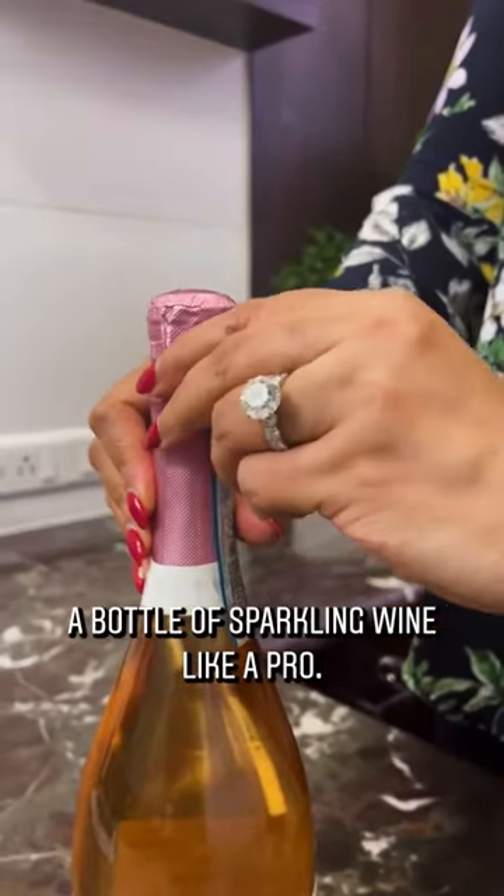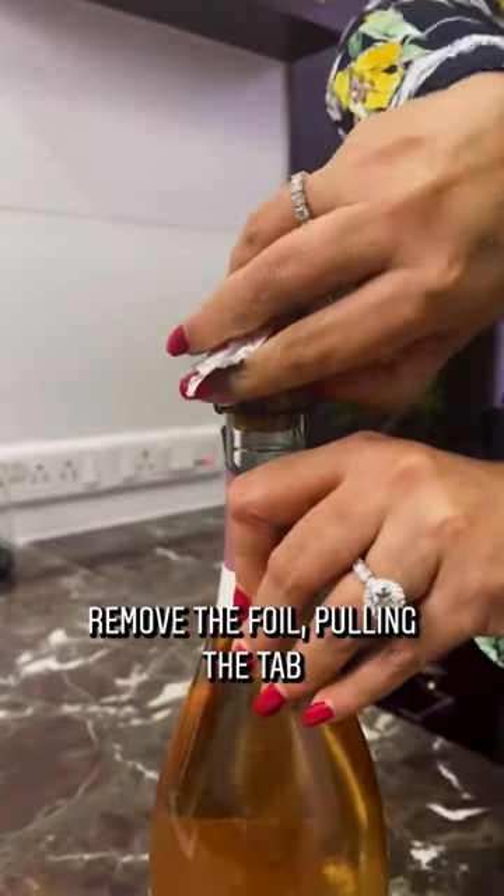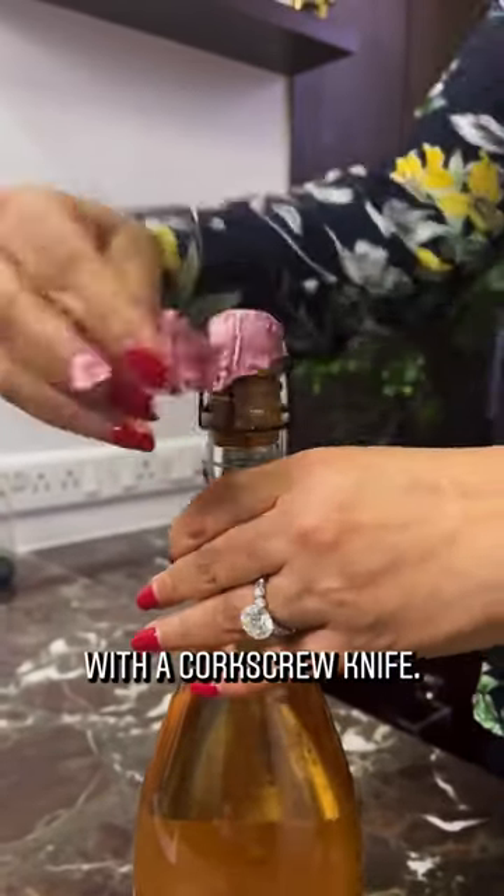Here's how to open a bottle of sparkling wine like a pro. Start with a perfectly chilled bottle. Remove the foil, pulling the tab or cutting the foil with a corkscrew knife.